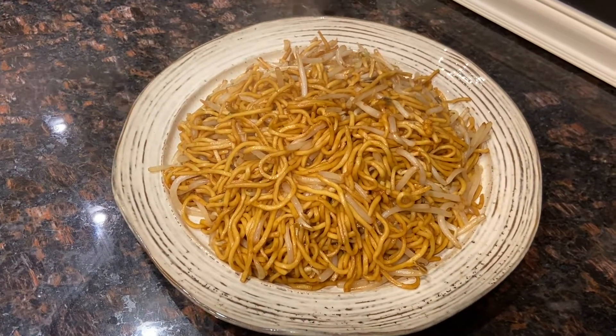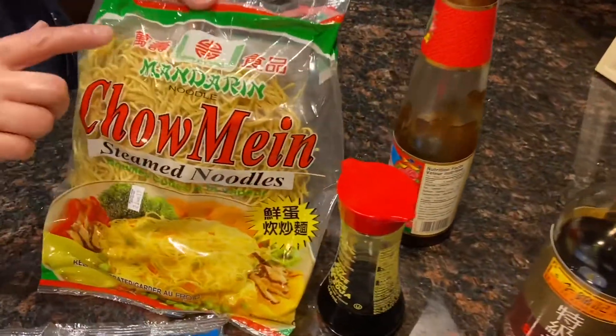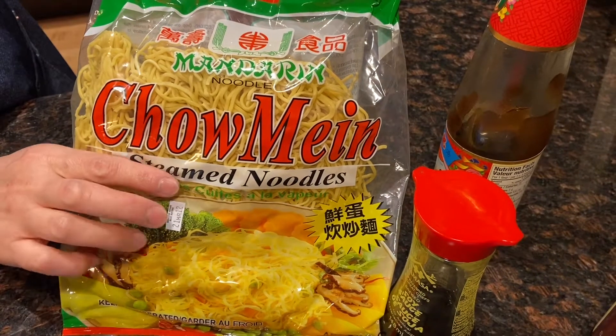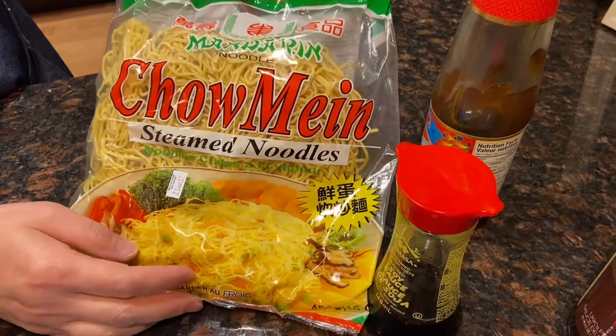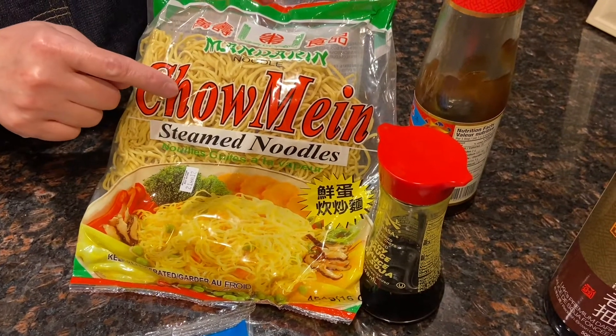All you need is some fresh egg noodles. You can use dried ones but I like this one a lot. It's called Mandarin — it's what you call chow mein. You can find it at 50s or some Chinese supermarket.